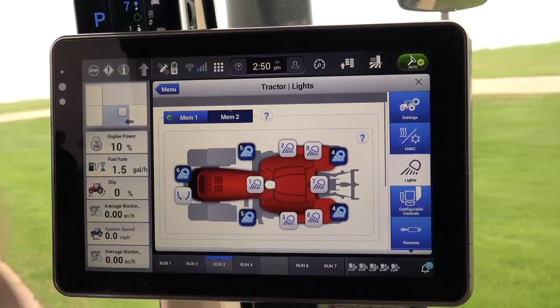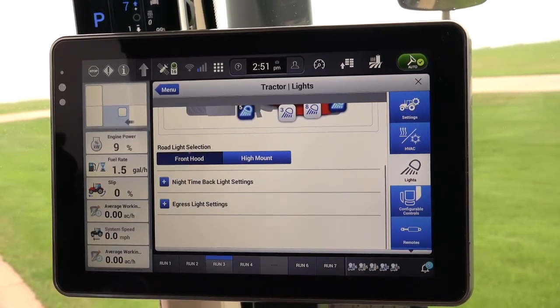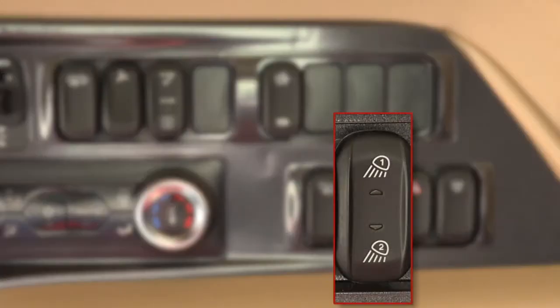The instrument cluster lights, nighttime backlighting, or the egress lights on the tractor can be adjusted to meet the customer's preference. By pressing the toggle switch in the headliner, the operator can then toggle between memory 1 and memory 2.